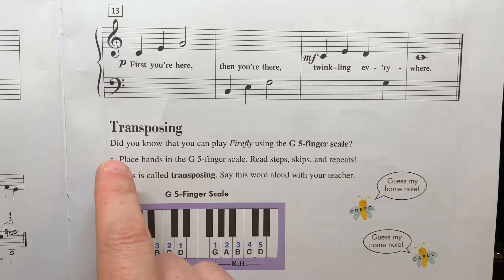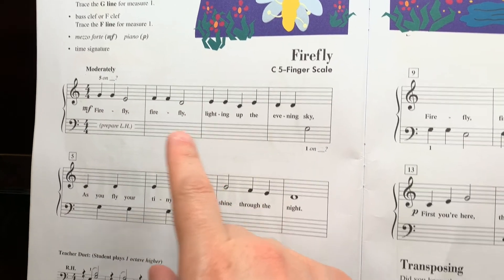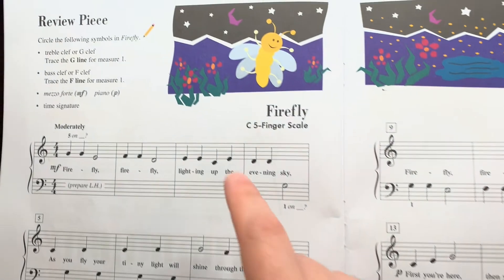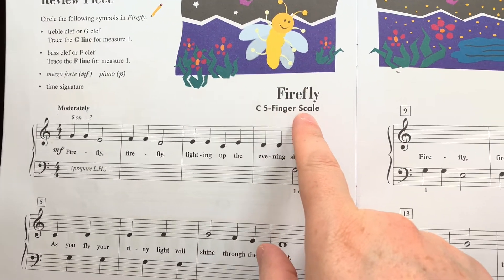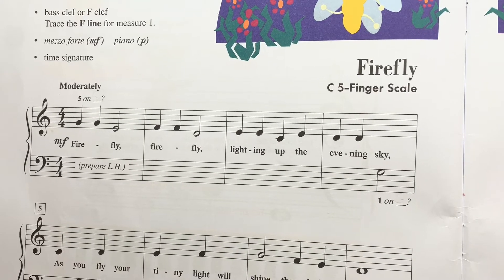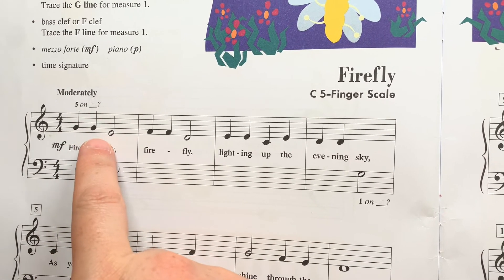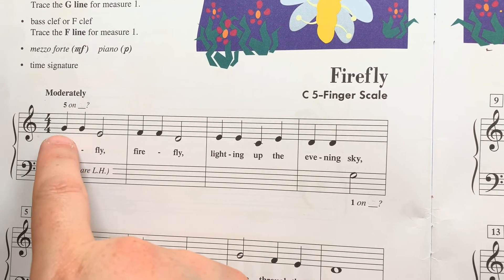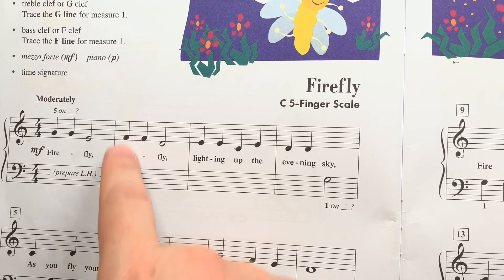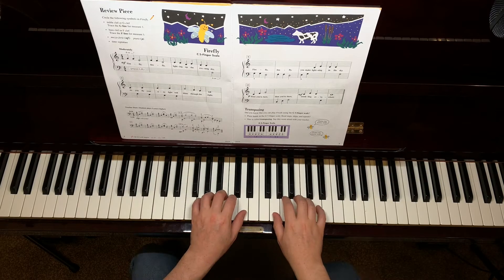Next, we come to transposing. Transposing is when you look at the notes on the page but play different keys on the piano. Firefly is written in the C five-finger scale, but we're going to play it now in the G five-finger scale. Instead of reading note names, you look at how you get from one note to the next. Your options are a repeat, skips up or down, steps up or down, and lastly, finger numbers. So let's find our G five-finger scale and read how we get from one note to the next.